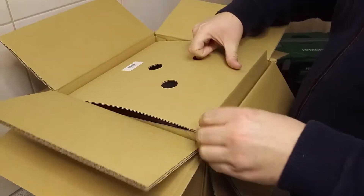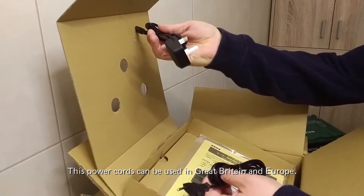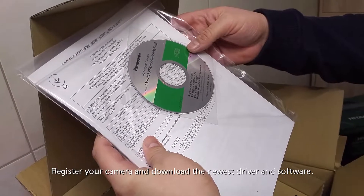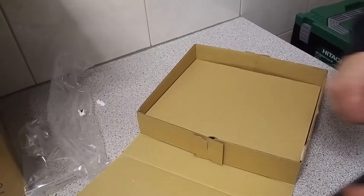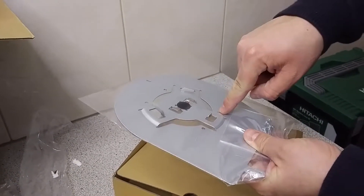So what we get here: one box. Here we've got the power cords for Europe, a user manual, operating instructions, the easy IP setup software, and the network camera view software. In this box you also get the mounting plate you can attach the camera to, and here you have the holes for the screws so you can mount it on the wall or on a bracket.